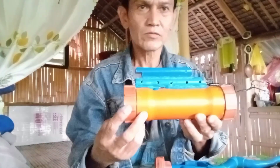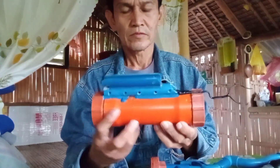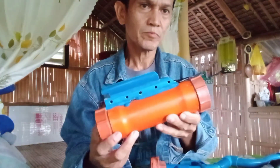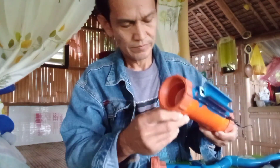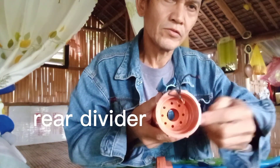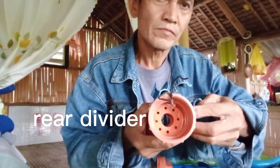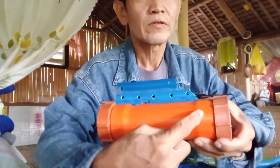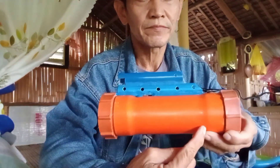Ayan mga idol, ito na yung pinaka body chamber natin na orange — pavis. Ayan mga idol, ito na yung pinaka body chamber natin na orange pavis, dito sya nakalagay.